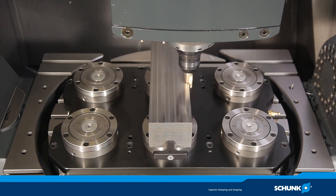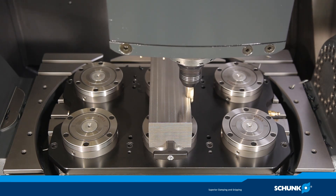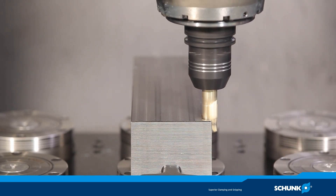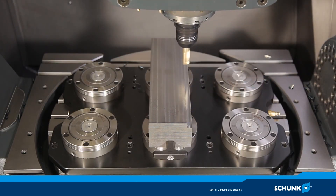The Tendo E Compact used here has an HSK A63 interface. The workpiece is made of quenched and tempered steel, 42CrMoV4, with a strength of 900 to 1,200 N per square mm.